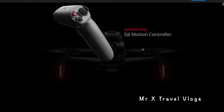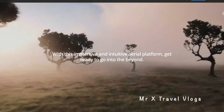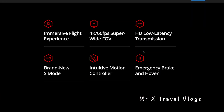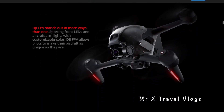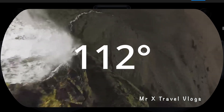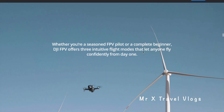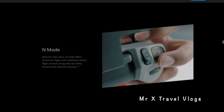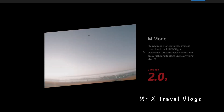The FPV drone has a top speed of 150km/h and can reach 100km/h within 2 seconds, making it great for fast, dynamic footage. As a YouTuber, you can fold the drone and use the controller conveniently.